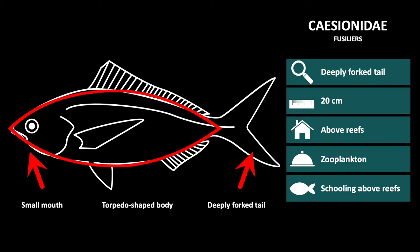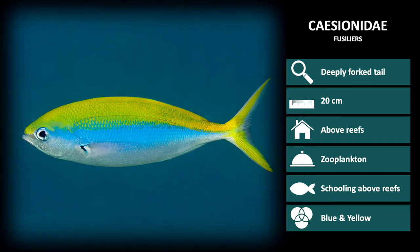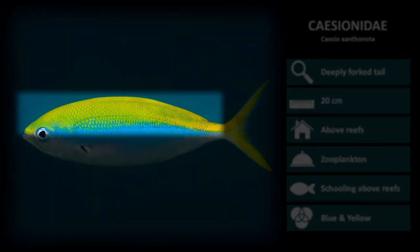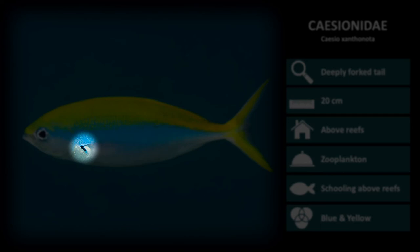The fish in this family are mostly blue and yellow. Here are a few species in the Caesionidae family to help highlight the characteristics of this family and aid in identification. Firstly is Caesio xanthonota. The top half of this species is a bright yellow color and the bottom is a light blue to silver. Notice the dark spot at the base of the pectoral fin.